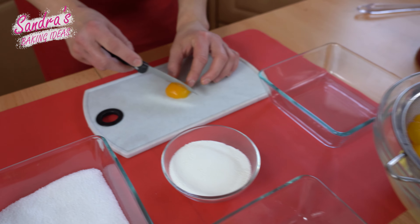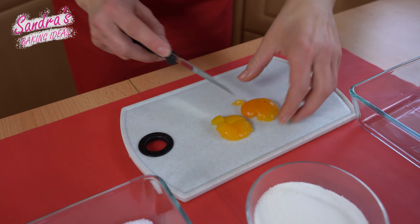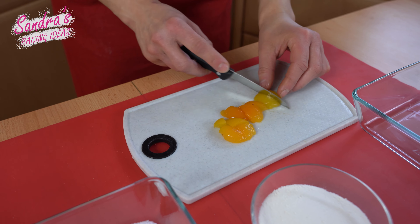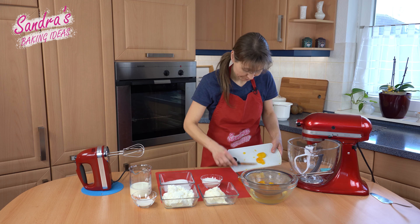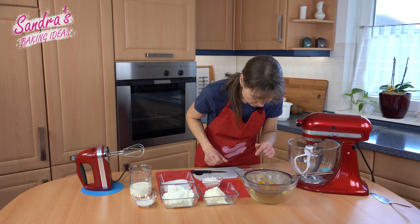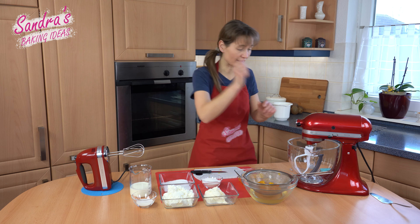I start with the apricots by cutting them into small pieces. I didn't take all of the fruits because they are too soft and mushy and that doesn't really look good in the cake.